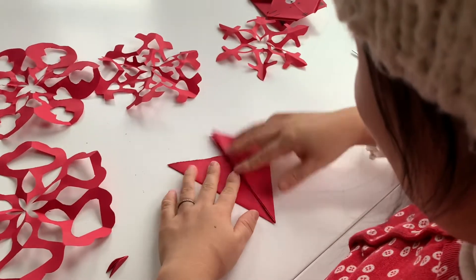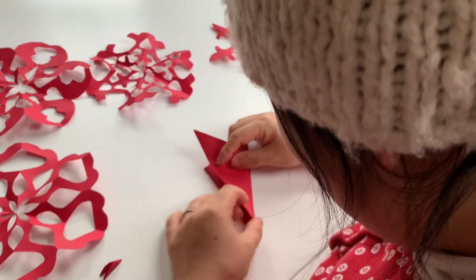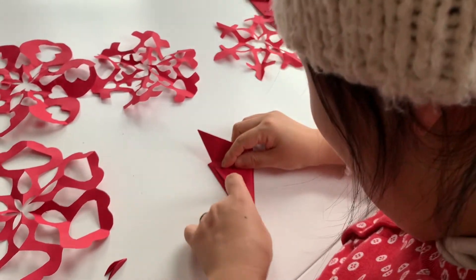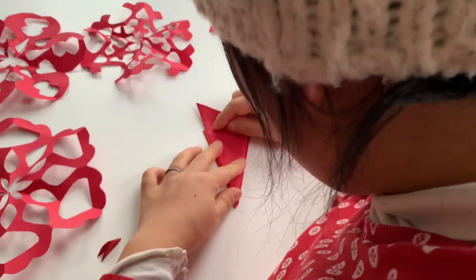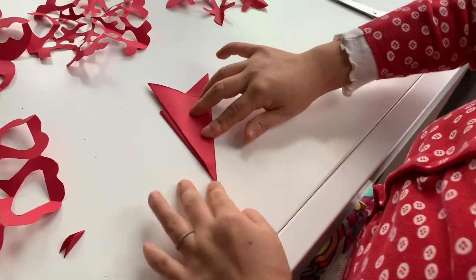Like that. Okay, and you turn it over and you fold it again — line it up as much as you can. I'm not lining up that way out here, okay. So you end up with a shape like this.